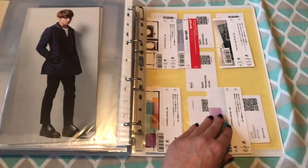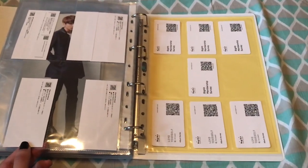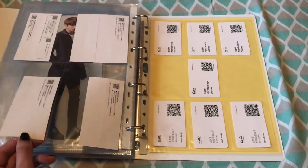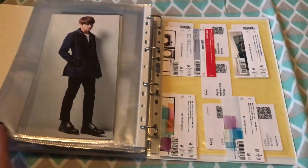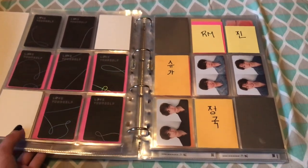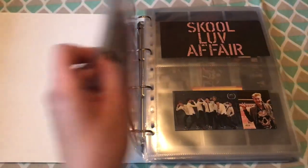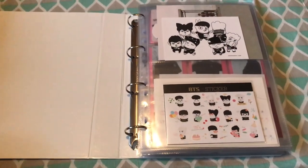Here I have some obi strips and the Love Yourself series and Big Hit ones. So that was it for the album binder. Now I'll move to the other one, which is a bit more complicated and full.